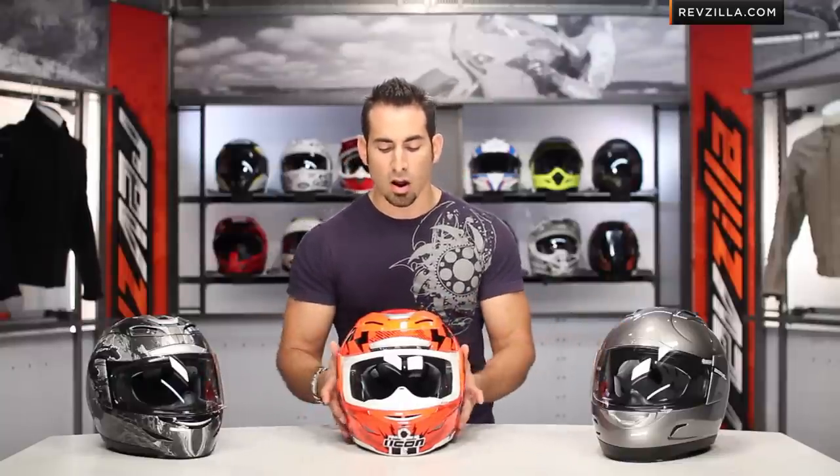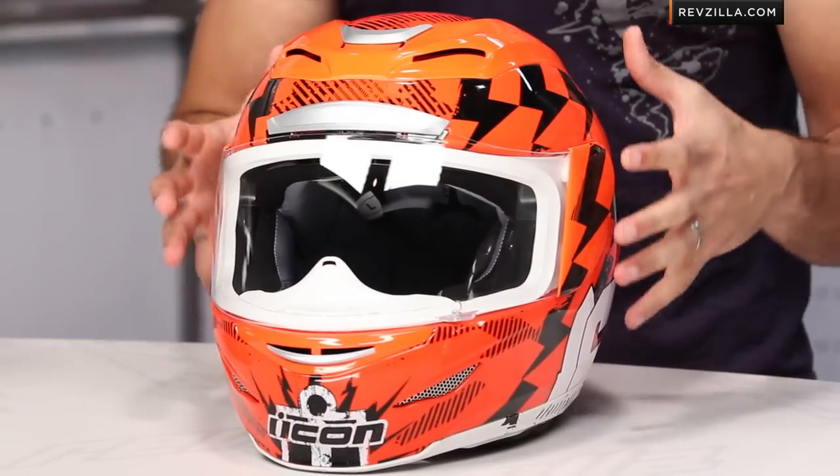Big things to think about: we're now using four shell sizes and five EPSs. When you think about another helmet that could use two or three shell sizes and change out EPSs — which is the protective layer inside — and change out cheek pads, what the Armada does is if you buy a medium helmet, you're getting a medium shell with a medium EPS and medium cheek pads.